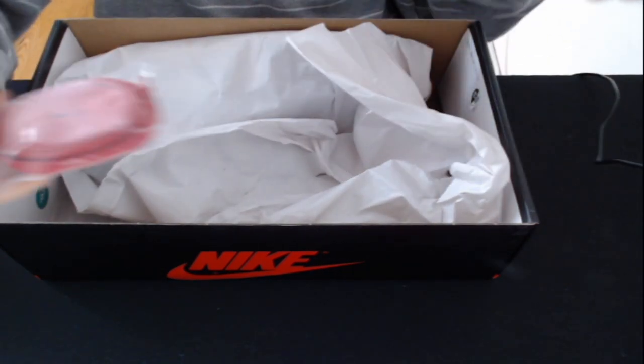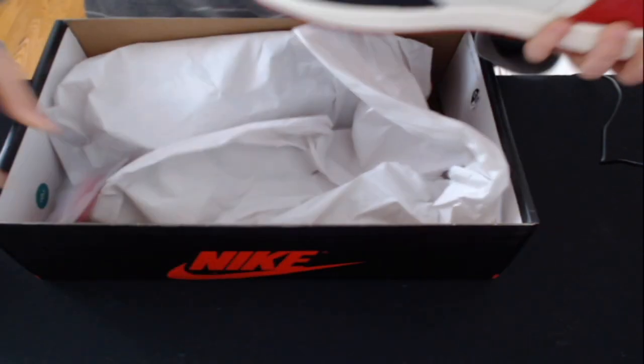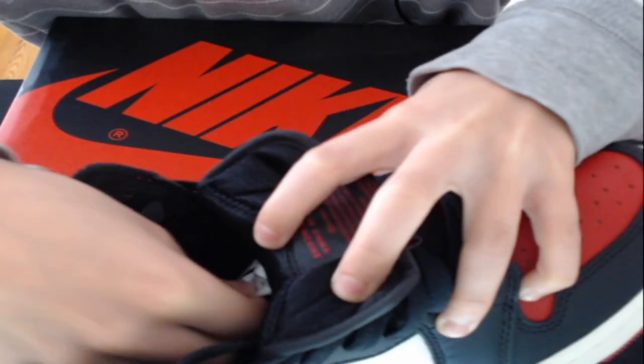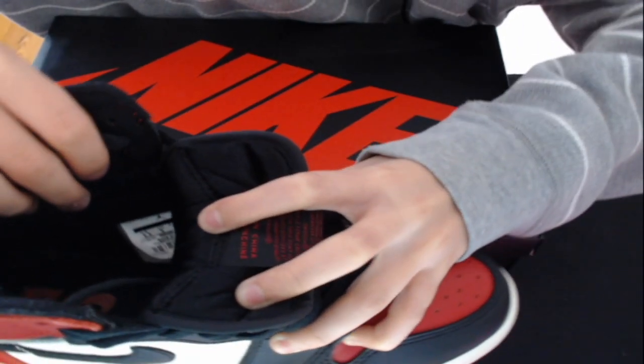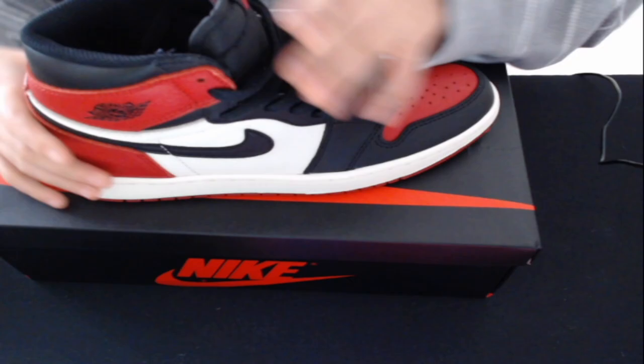These did come with some extra laces. Starting off, you can see the tongue — it's nice and puffy as it's supposed to be. There is a tag in there, and one thing I've noticed is that there are a lot better reps when they actually get the tag right. The tag is correct on these.